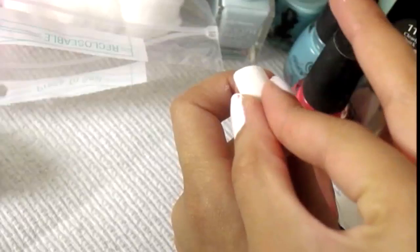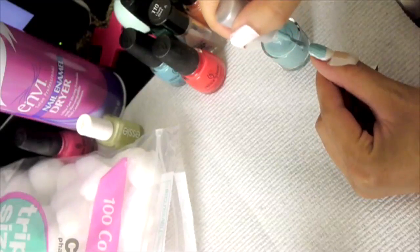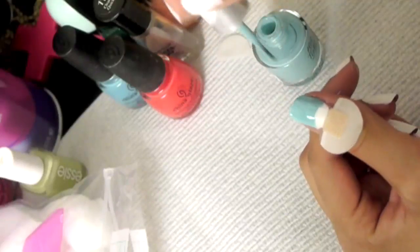So I'm placing it on here like so. Then afterwards, just go ahead and take a bright springy color of your choice. I'm not painting over the entire band-aid because the band-aid has little tiny holes in it and I don't want the polish to seep through.